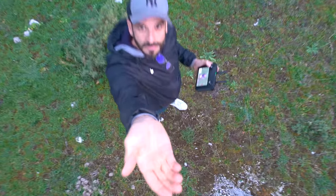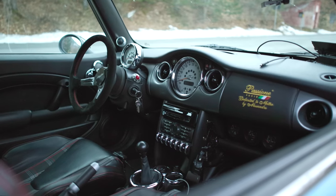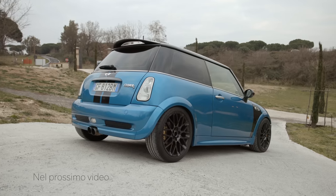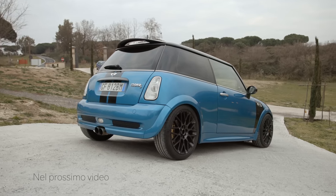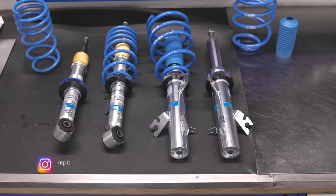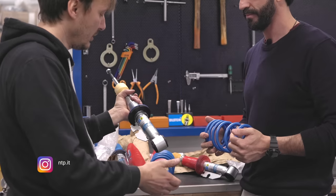Quindi che cosa è successo in tutti questi anni? C'è stato un progetto. Un progetto che vedeva dopo l'estetica della macchina, molto bella secondo me, una serie di migliorie al motore: pistoni, bielle, albero a cam. Tanta roba. E poi un occhio rivolto alla ciclistica: assetto, freni.